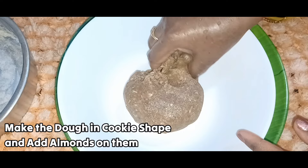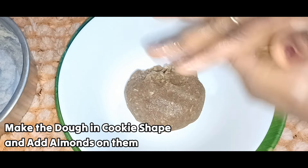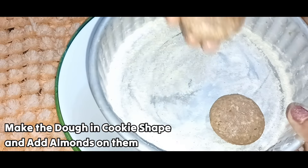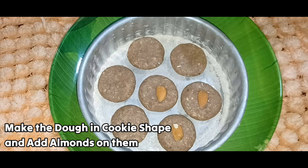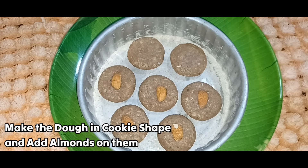Make round balls and press them on the table, then place them on the tray. We press the cookies into shape and prepare the shape of this dish, making the top half flat.